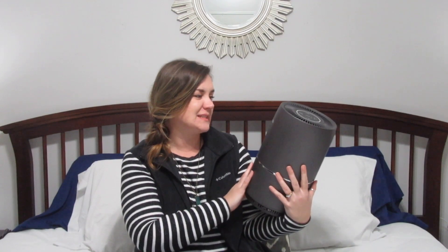Hey guys, my name is Nikki and welcome here to Keri Grace. Today I'm going to be sharing with you guys a new-to-me product — hopefully new to you too. This is the IT Vanilla Air Purifier.